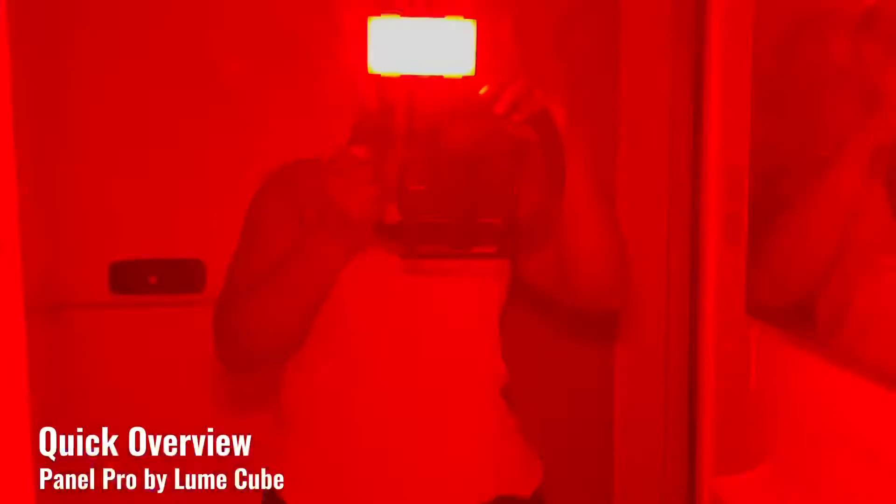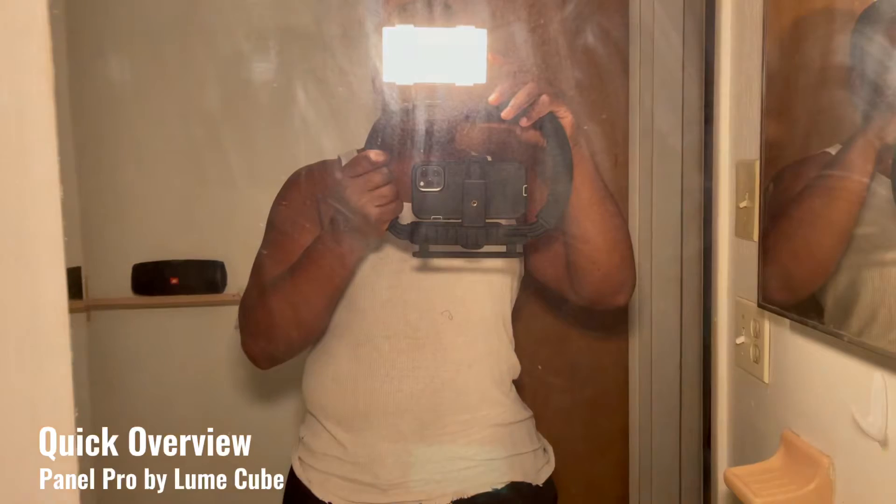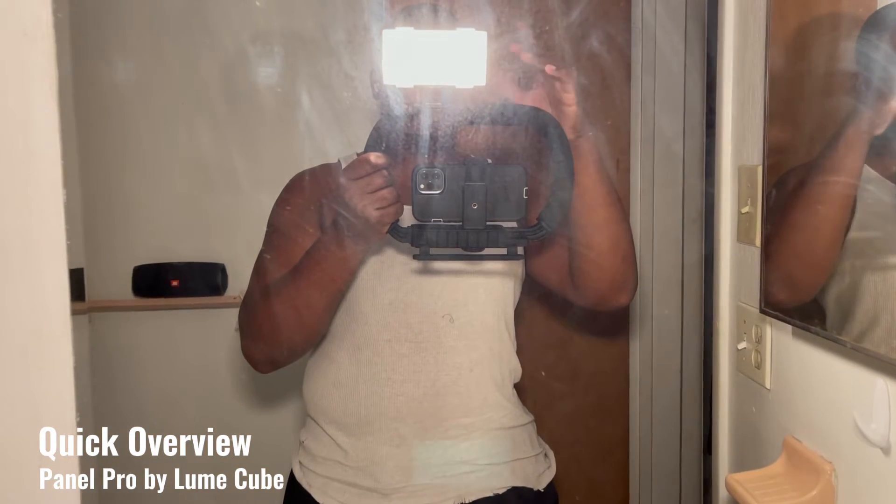This here is my new handy dandy tool. I'm gonna be starting to do a little bit more photography and videography, so I decided to go ahead and pull the trigger on this. This is the Pound Pro by Lume Cube, and it has so many different functions. I'm not gonna be able to cover all the functions, but these are a few of the scene functions that they have.